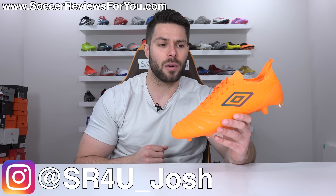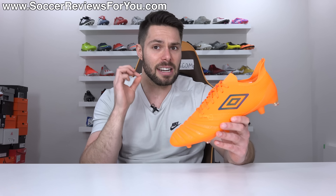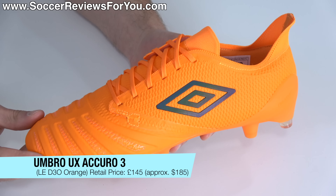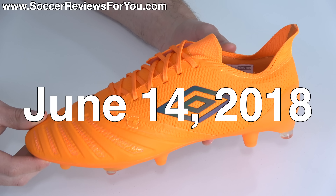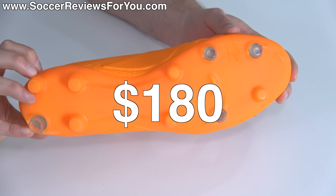What's going on guys, Josh from SoccerReviews4U.com bringing you my review plus on-feet video of a boot that kind of came out of nowhere and has actually surprised me with how good it is — the brand new Umbro UX Acuro III in bright D3O orange. This particular release is technically limited edition, releasing on June 14th for 145 pounds, roughly 180 US dollars.